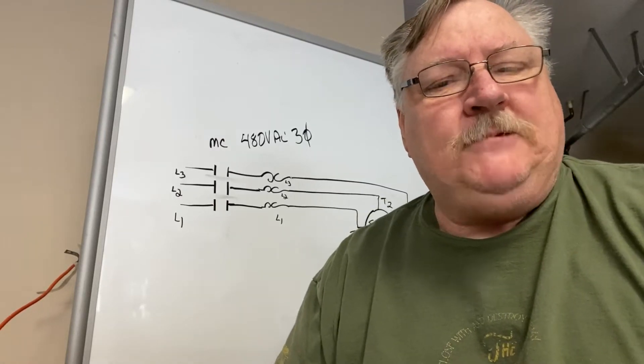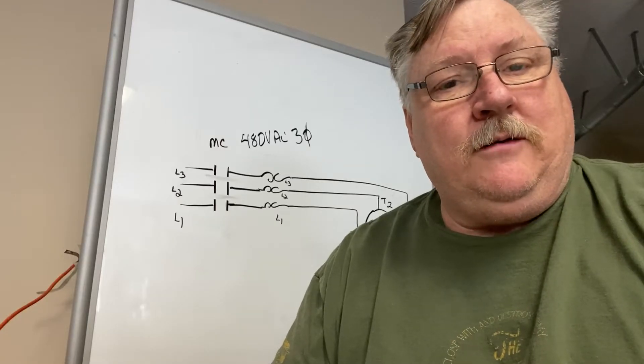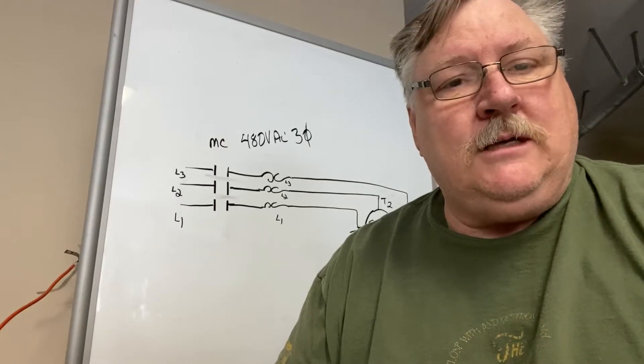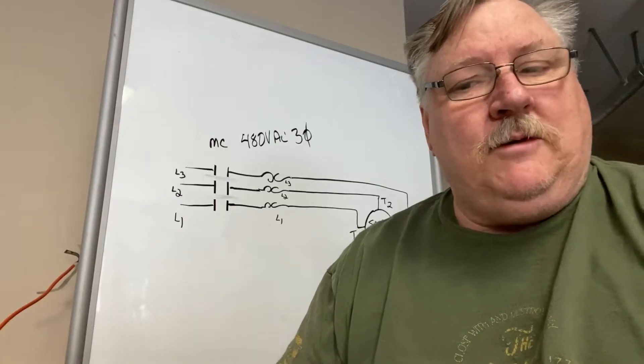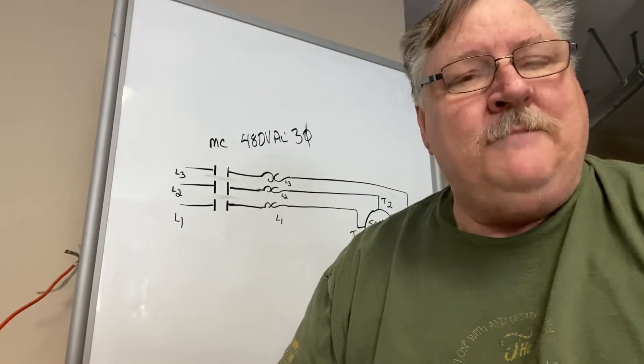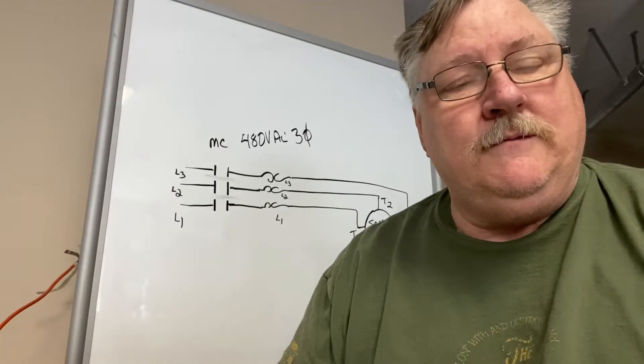Morning. It's been a while since I've done a video, but Xavier, one of my graduates from my program several years ago, has contacted me and asked me to do a video on basic troubleshooting of a motor circuit on the power side for a three-phase motor. So that's what we're going to cover this morning.